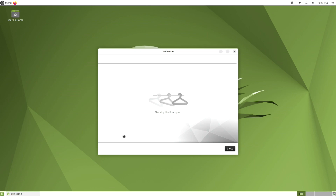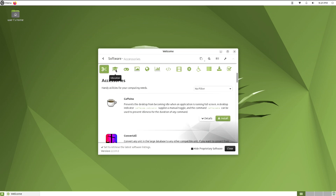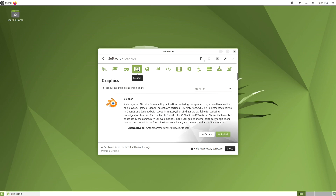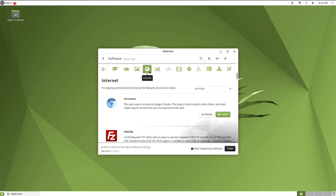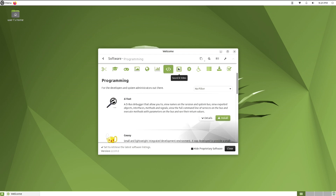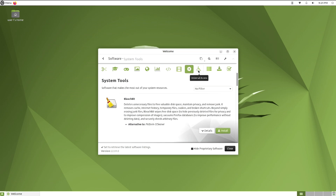This is the Software Boutique. This is where you go when you want to get apps for your Raspberry Pi, your Ubuntu Mate OS. I'm going to take a few moments just to glance through these categories. Spending a little time here, you might be impressed at what's available.